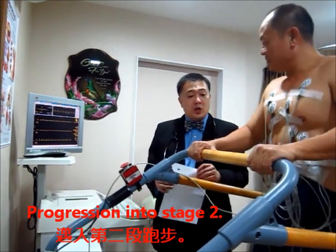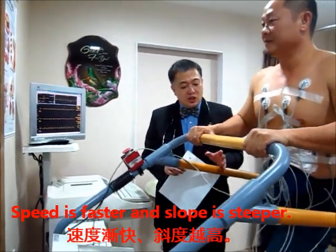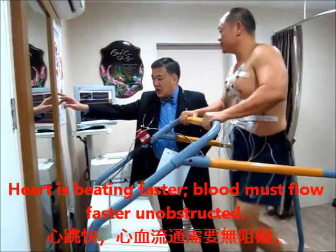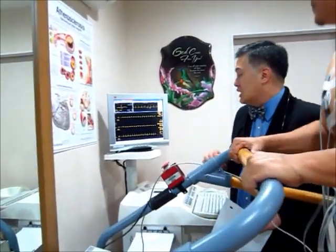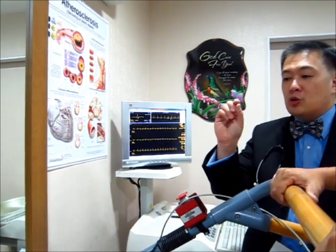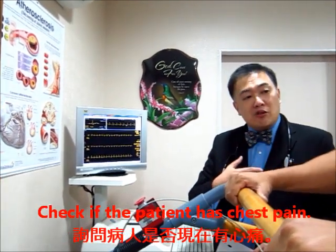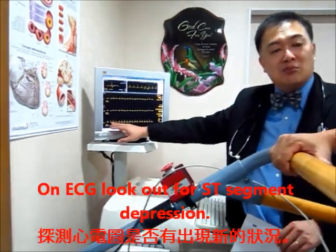Mr. Koh, you've just entered stage 2, which comprises another 3 minutes where the speed has picked up and the inclination has become very steep. You need to put more effort in — you don't need to run, just open your steps and walk faster. As you walk faster your heart will beat faster. Inside your heart, the arteries are very small vessels only 2 to 2.5 millimeters. When the heart beats very fast, blood has to travel through them quickly. If there is any narrowing, like a bottleneck, the blood will find it more difficult to reach the heart muscle. When this happens you may feel tightness or pain in the chest, get breathless, and on the ECG this line will start to sink — what we call ST segment depression.